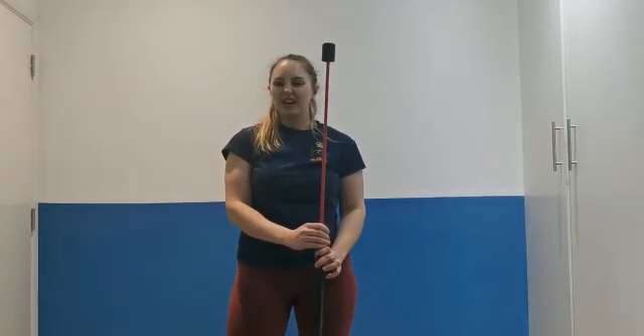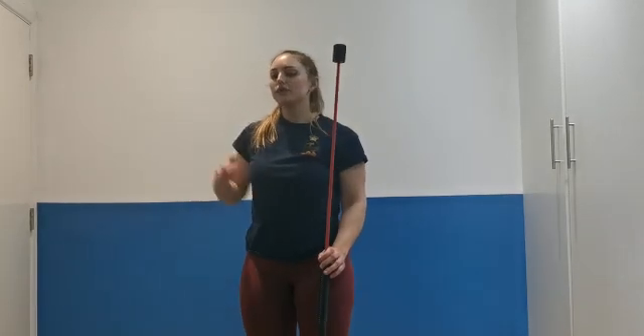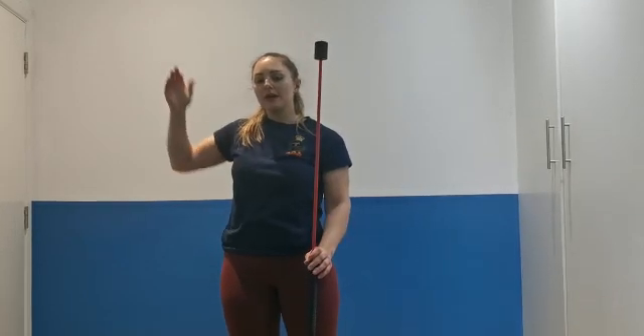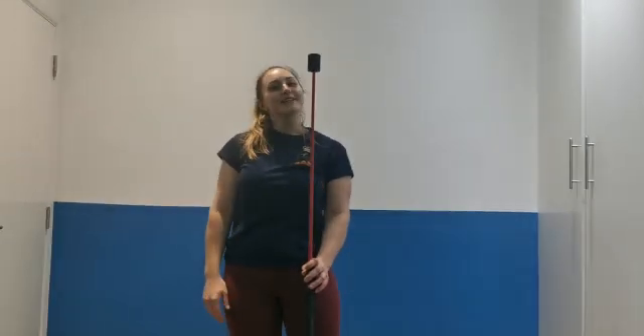Rep-wise, we're thinking maybe five to ten of these. Start high, get lower and lower. Think about doing some behind-the-neck presses to begin with before you start, and then you can add some in at the bottom phase as well. Thanks for watching, and I'll see you next time.